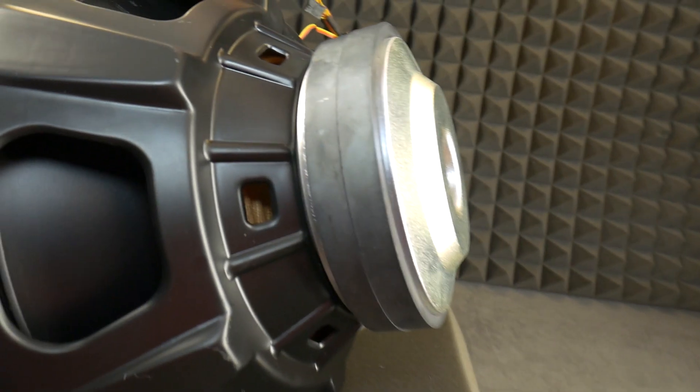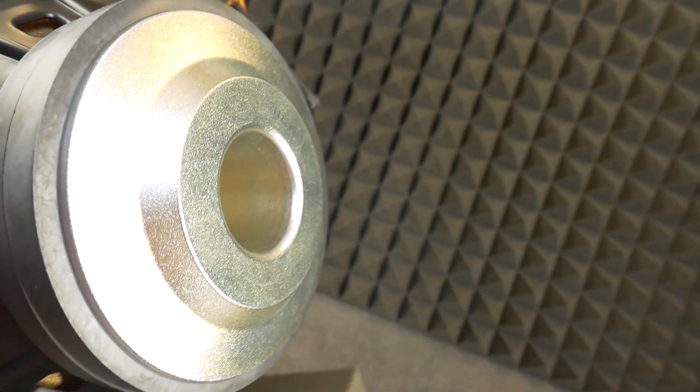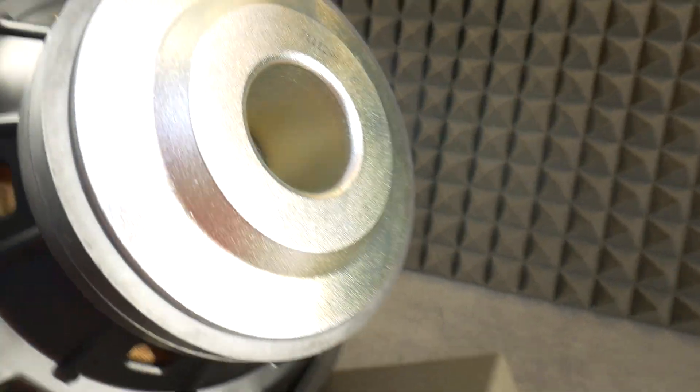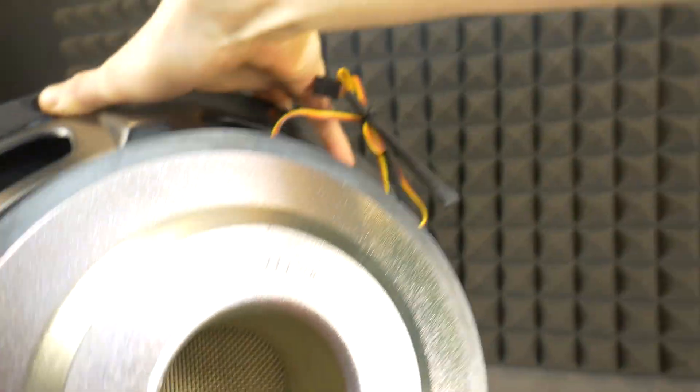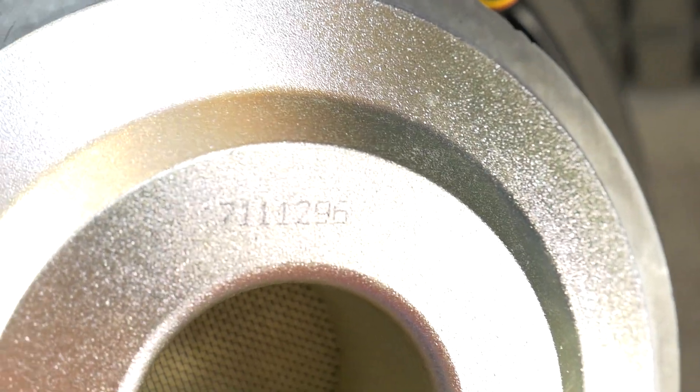It has a 33mm thick and 170mm diameter magnet. Now we need to figure out how big a liter box we need to make for it, and what frequency to tune the bass reflex port to, so we can start making the box.